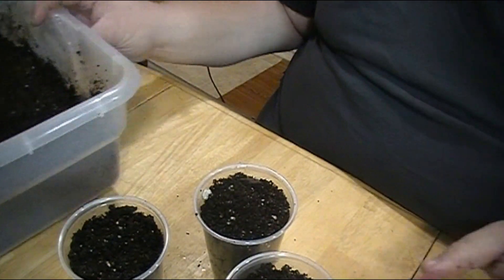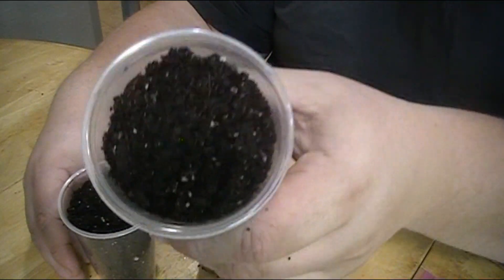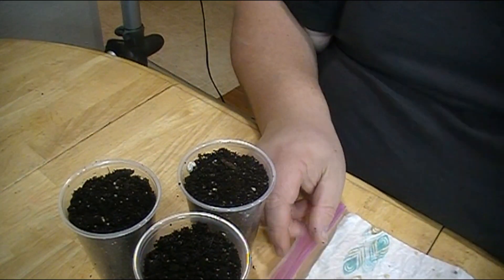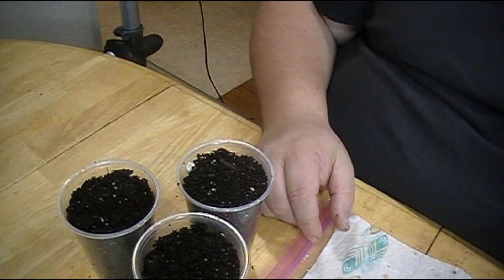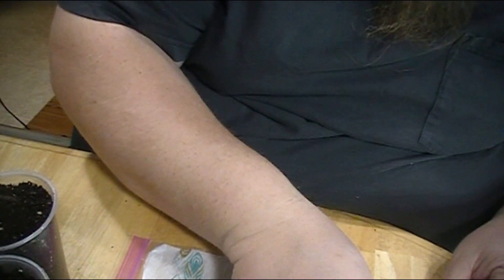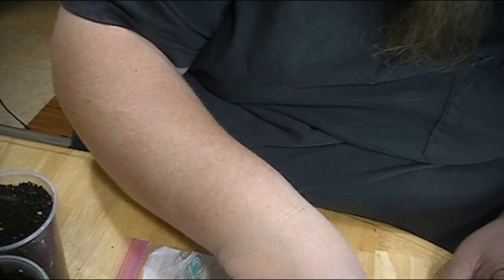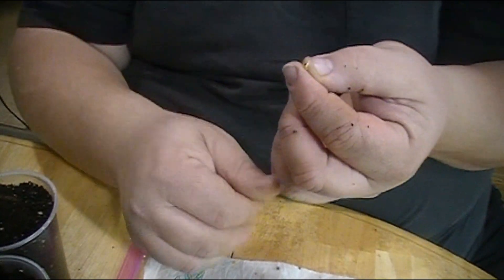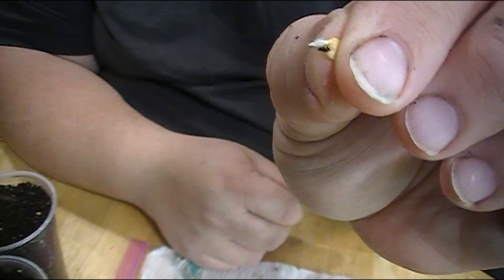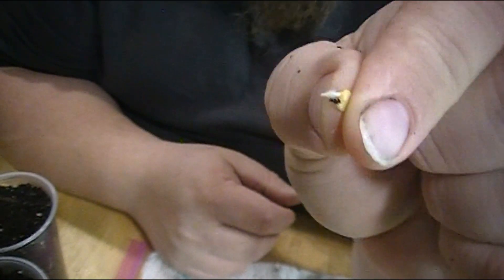Alright guys, here are my three cups — super simple to do, just fill them up and tap them down just a touch. Now the seeds at this stage have started to sprout, so it's super simple to pick them up. The longer you let them grow in the paper towel, the more they will get attached to it. I'm holding the seed between my fingers and there is the root — that is the root, guys.